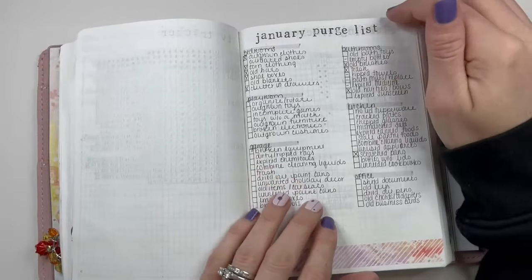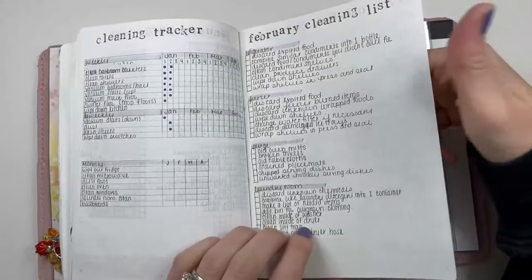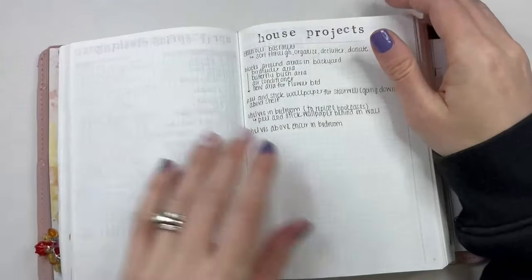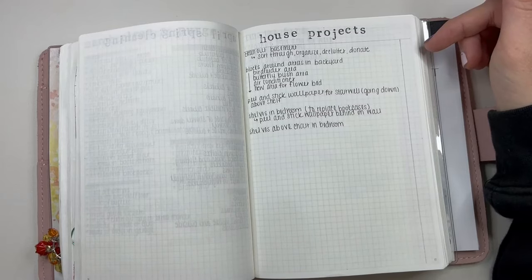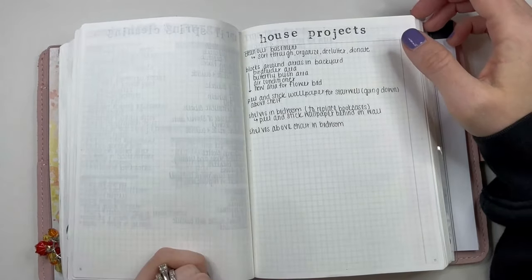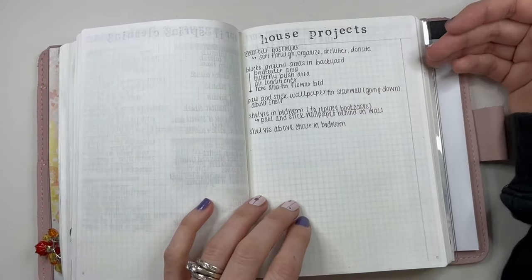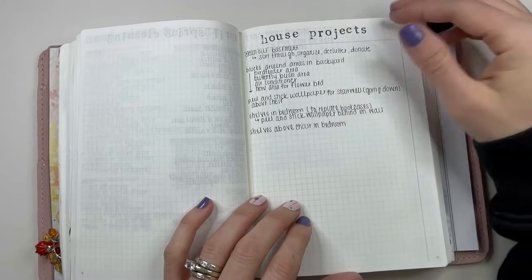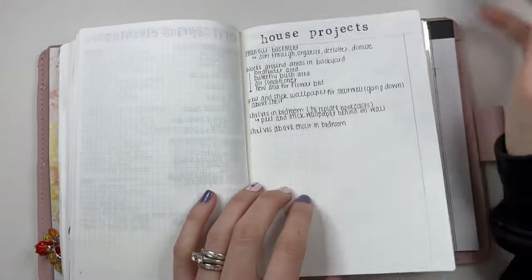For a while I tried to do cleaning purge lists and a tracker, but I just didn't stick with that — those pages just live there now. I also started a house projects list because we always have big projects we want to do, and this gives me a place to put them down. It won't necessarily be all the detail — I may make a separate page if there's more information like pricing — but it gives me a place to check things off. Obviously we have done nothing, but it is what it is.